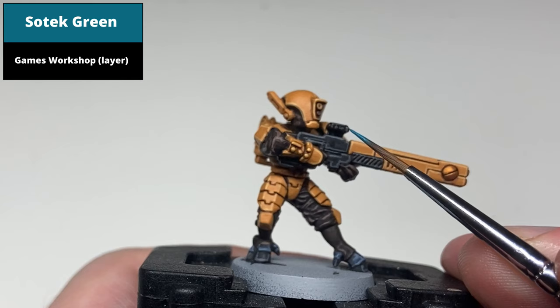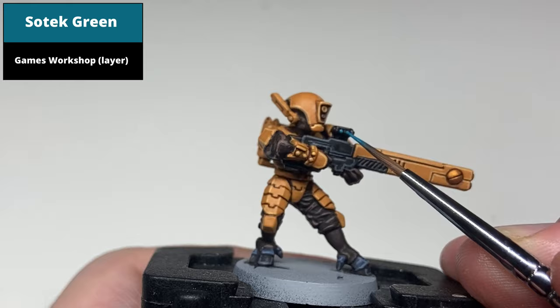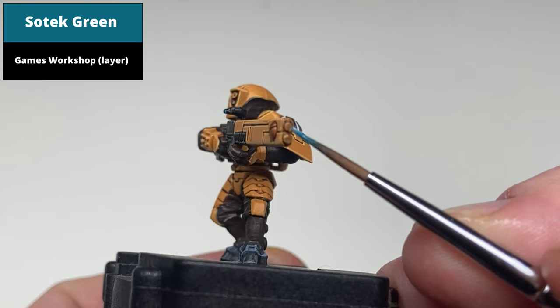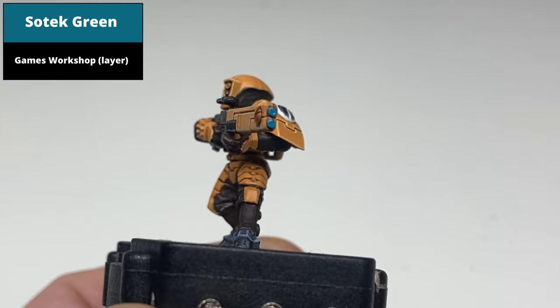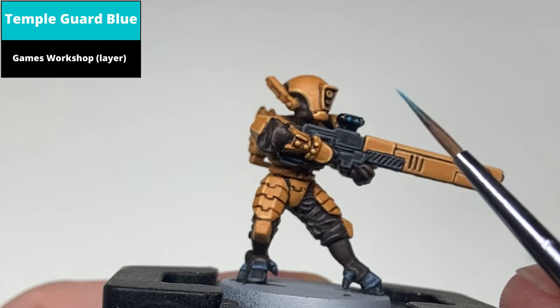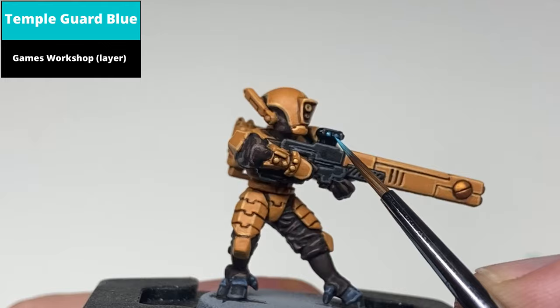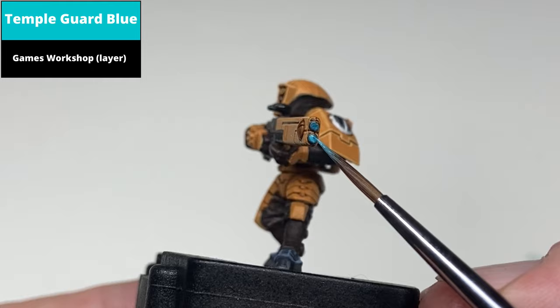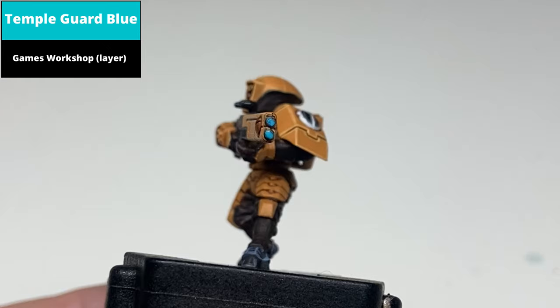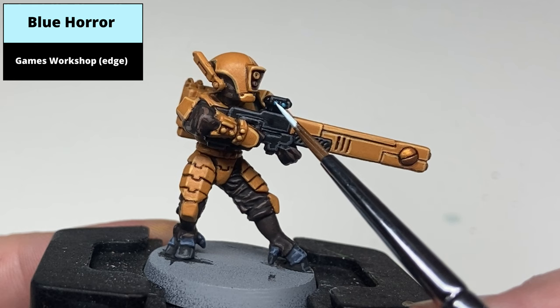Basecoat any areas you want to glow blue with Sotek Green — for me that was the two lights on the side of the scope, the gun barrel end, which I thought gave a nice effect as if the gun had just fired. Then paint the centre of these areas with Temple Guard Blue. On the gun lights it's just dots of this colour, and on the barrel ends paint to leave some Sotek Green at the edges but most of the area in Temple Guard Blue. Finish these areas with a dot highlight of thinned Blue Horror. Blue Horror is an edge paint so it's quite thick — thin it down to allow it to flow easier off the brush.